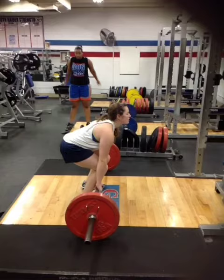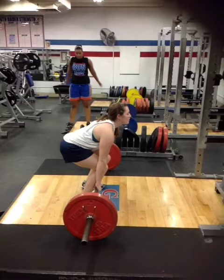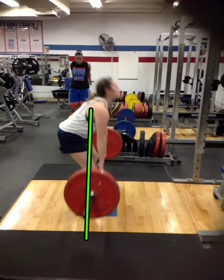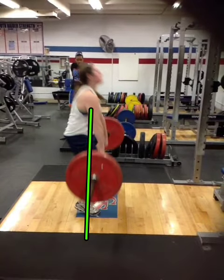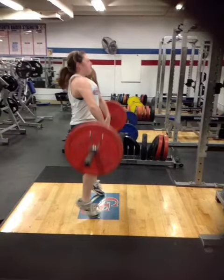From there, the bar should travel totally north and south with the least amount of horizontal movement as possible — it should just be vertical movement. You can tell by that line that she stays on that path once she gets the bar up past her knees.